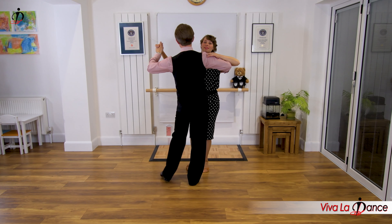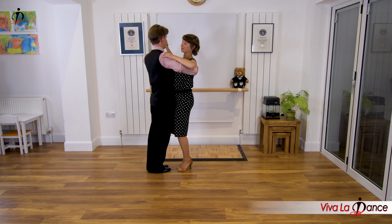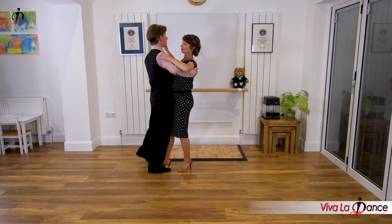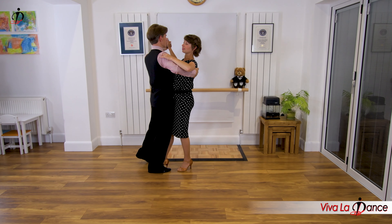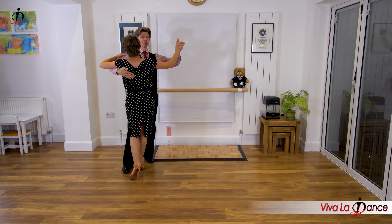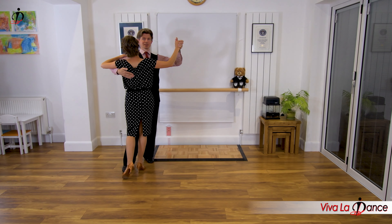We've got step and then side close - so we haven't made the last side step yet. We've made a side close, nearly making a quarter turn. For the very last step, it'll feel for the leaders like you're stepping to the side and slightly back. And for the followers, it'll feel more like a forward step when you take your right foot - and we're going to swivel on that foot. And look at that, we've swapped places! Leaders, you've got the right foot free. Followers, you've got the left foot free.